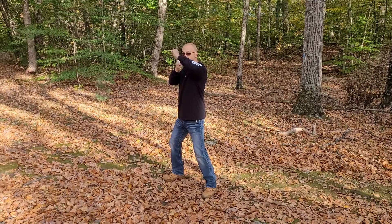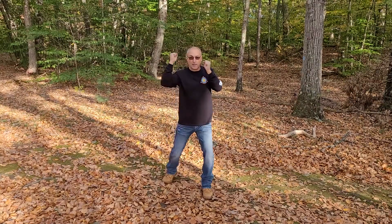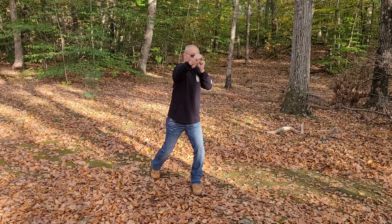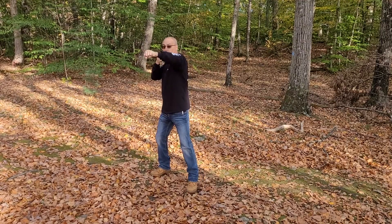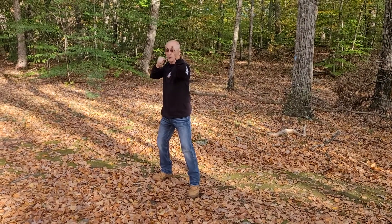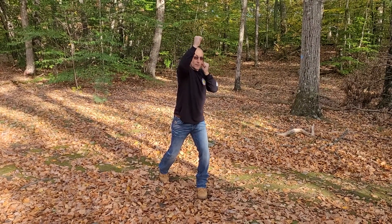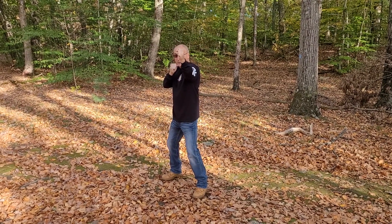Seventeen — hammer strike. Eighteen — hammer strike. Nineteen — hammer strike. Twenty — hammer strike. Twenty-one — overhead, hammer strike. Twenty-two — overhead, hammer strike. Twenty-three — overhead, hammer strike. Twenty-four — overhead, hammer strike.